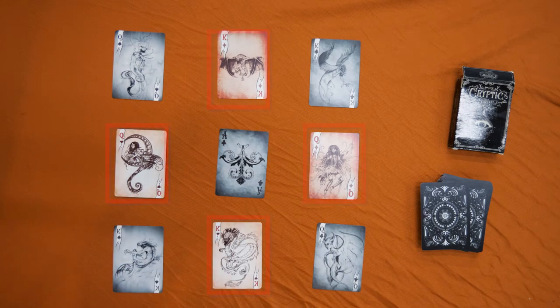Place your finger on any one of the red cards. Now move four spots: one, two, three, four.